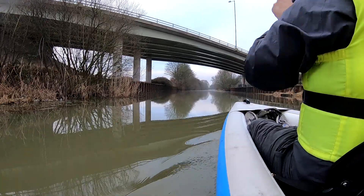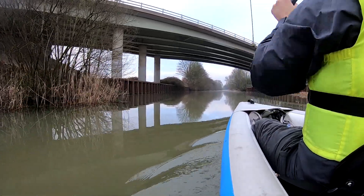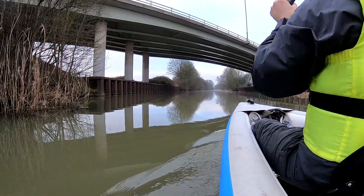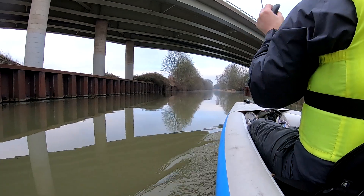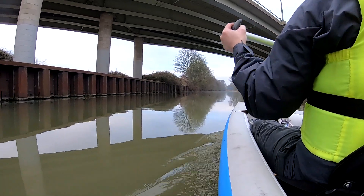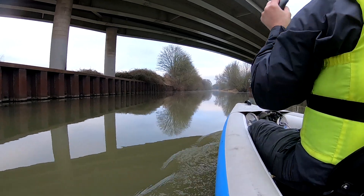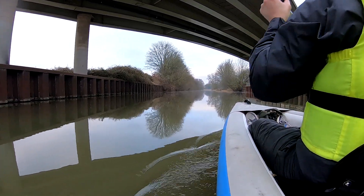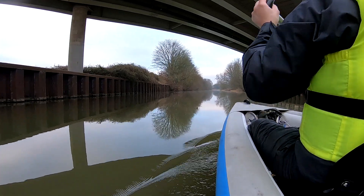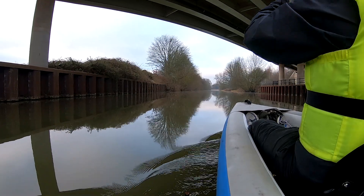So this bridge, Rob — the main road we came in on — that's where it continues over. William Jessup Bridge. That's right, William Jessup. I've no idea. I'm sure some Selbyonian could let us know in the comments who William Jessup was and what he did to deserve his own bridge.